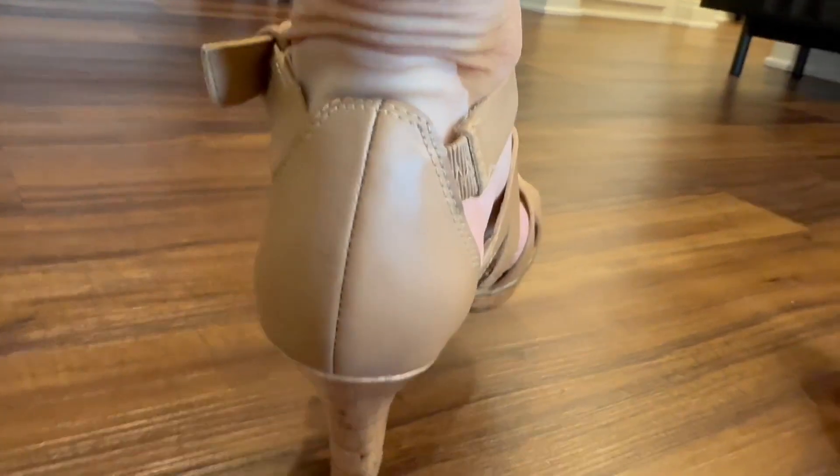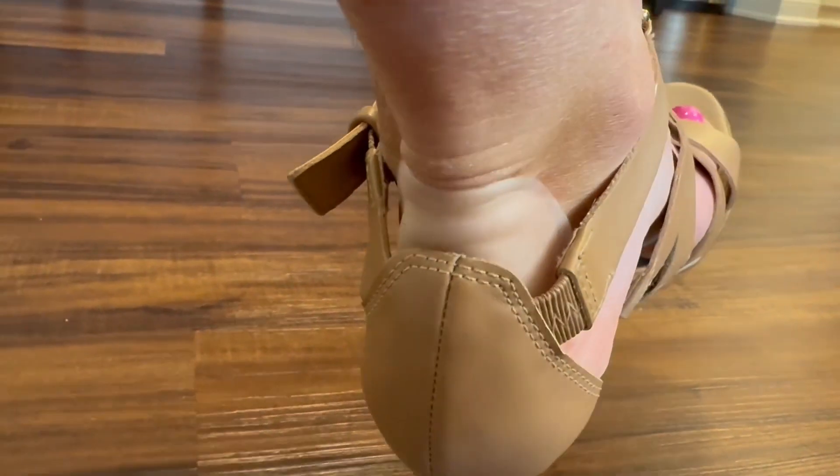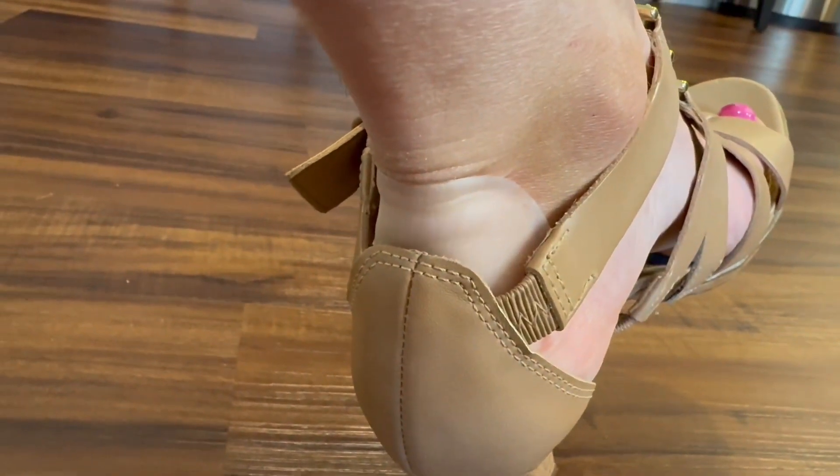My feet tend to get a little bit sweaty, especially when the weather is hot. And even with that perspiration, these bandages do not come off. Even when I shower or go in the jacuzzi, the bandage stays on securely.